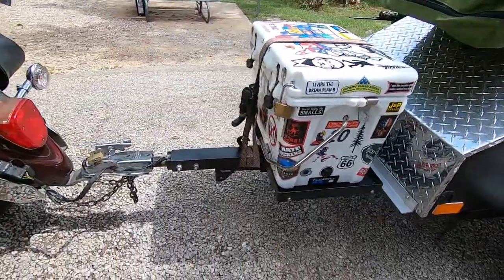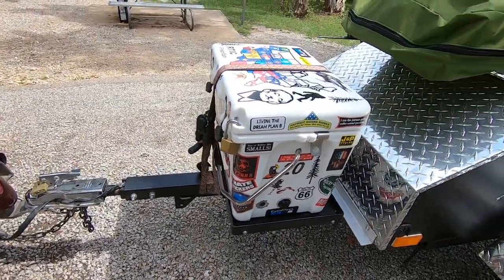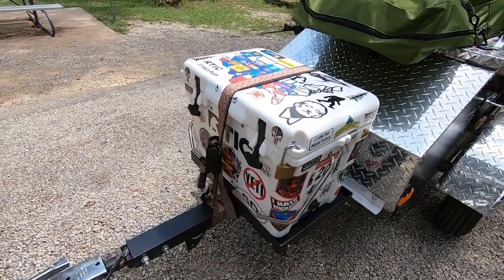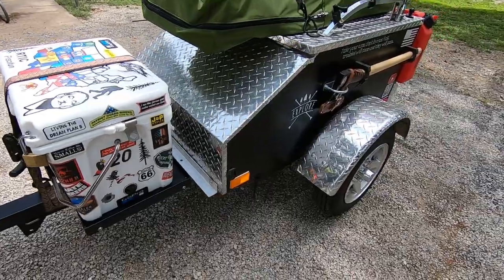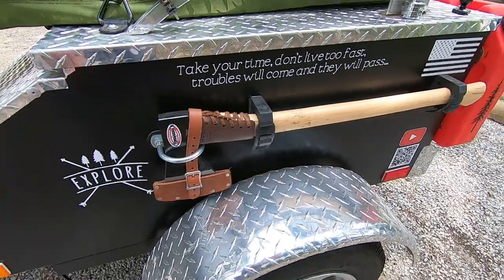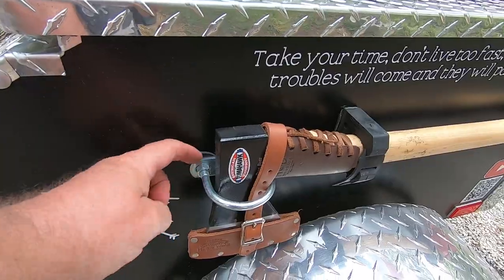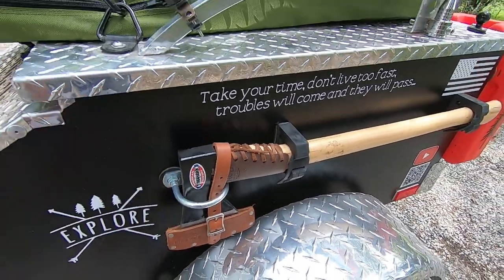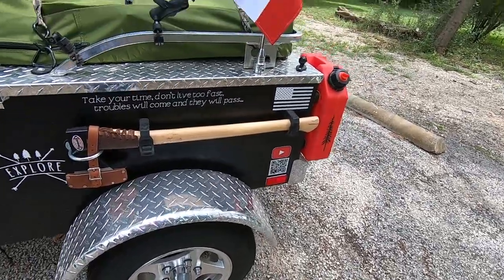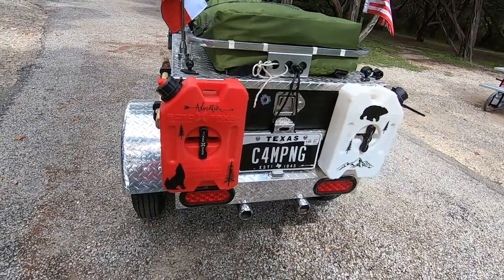It's got a swivel hitch on it so if I'm really leaning it works out really well. I put a different ice chest holder, a little bigger one, so I could put an Arctic ice chest on there. On the side I mounted an axe holder, and this is actually screwed on from the inside so the only way to take that off is to open it up.